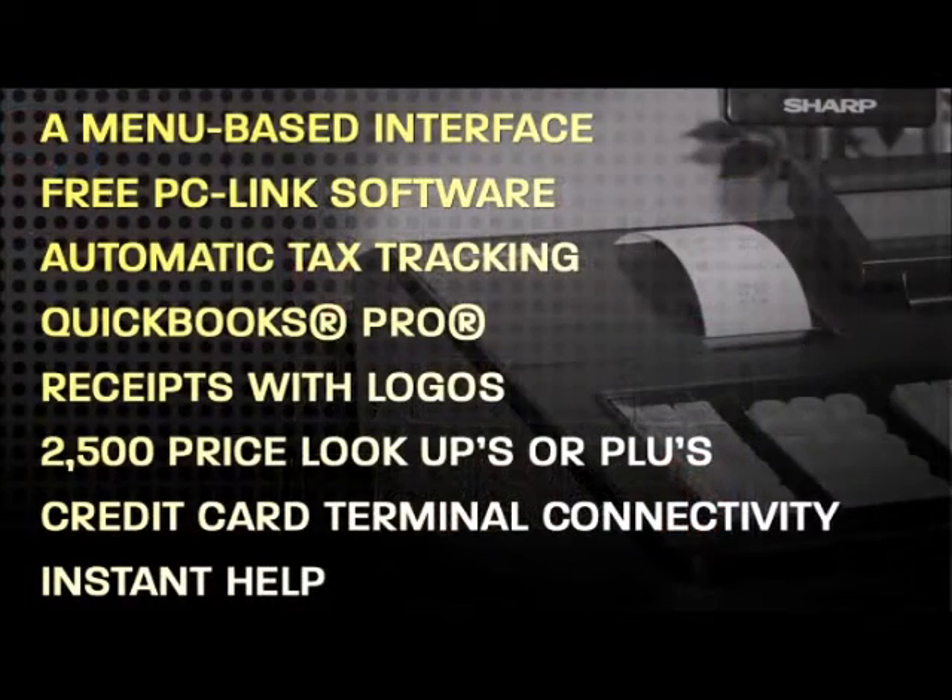Let's review the key software and programming advantages. A menu-based interface using an eight-line display makes programming on the register intuitive. Free PC-Link software via download provides easy programming right from your PC. Automatic tax tracking for up to four tax rates or a tax table.